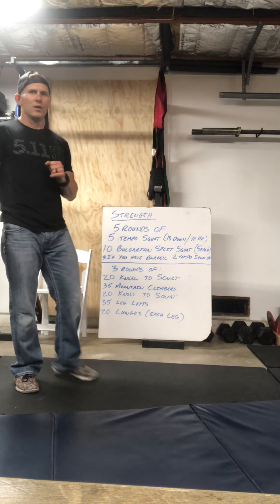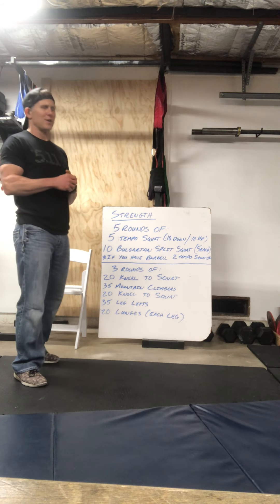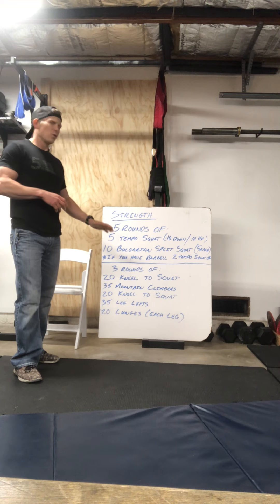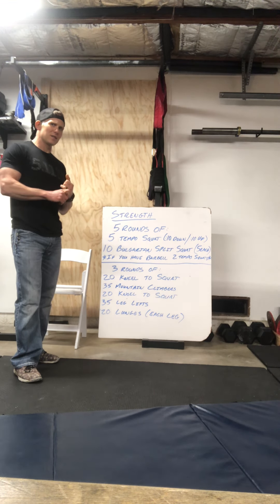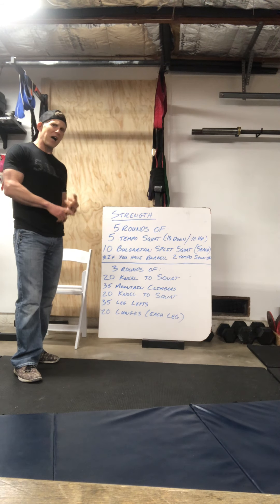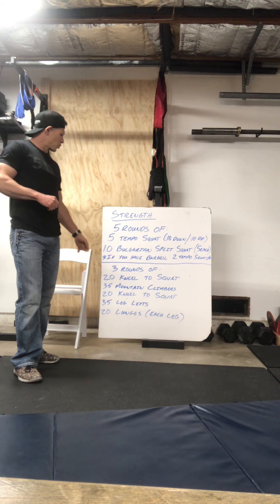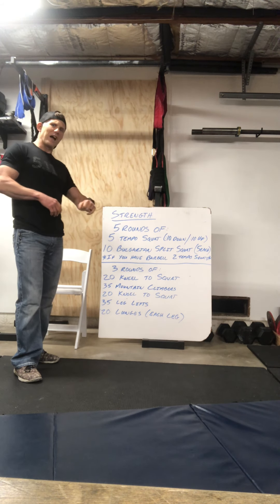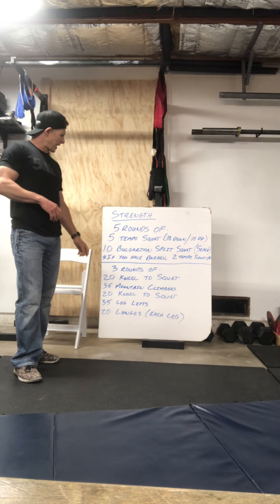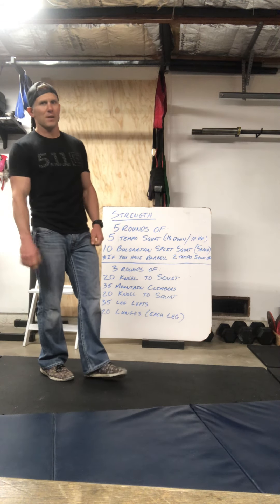That brings us to the WOD. It's a little different — I've got a new movement for you. We're gonna do three rounds of: 20 kneel-to-squats, 35 mountain climbers, 20 more kneel-to-squats, 35 leg lifts, and then 20 lunges — that's 20 on each leg.